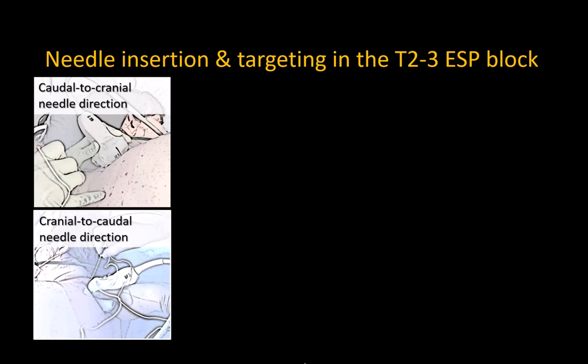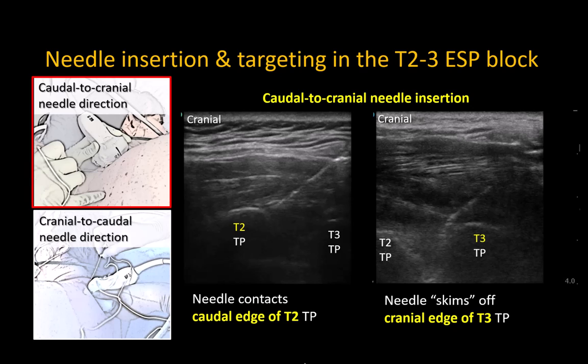The needle can be advanced from cranial to caudal or caudal to cranial, but I recommend the caudal-to-cranial approach, especially in the sitting position, as it's the most ergonomic whether the patient is sitting or lateral. Target the erector spinae plane at the T2-T3 intertransverse space. Using the caudal-to-cranial approach, this means targeting either the cranial edge of T3 or the caudal edge of T2. This allows us to achieve the most critical part of needle insertion: placing the needle tip deep to the fascia of the overlying muscle.